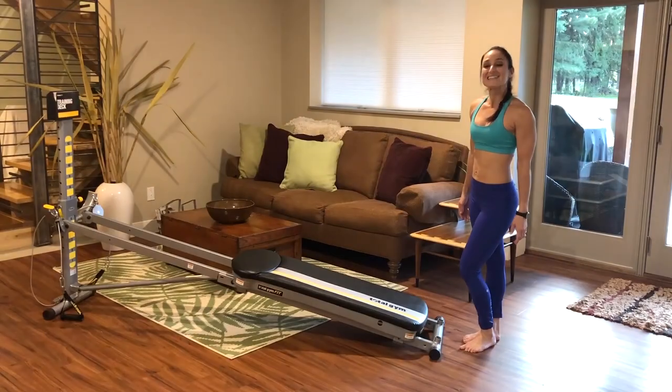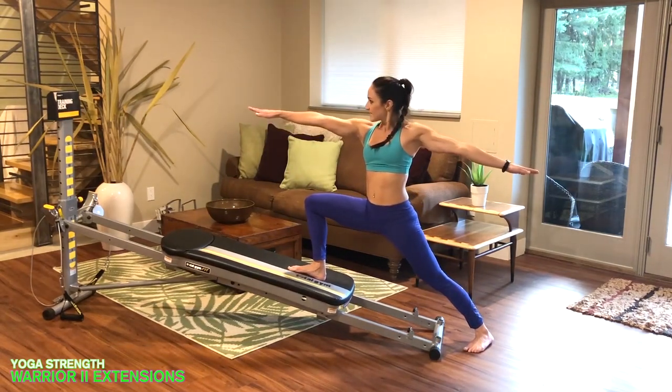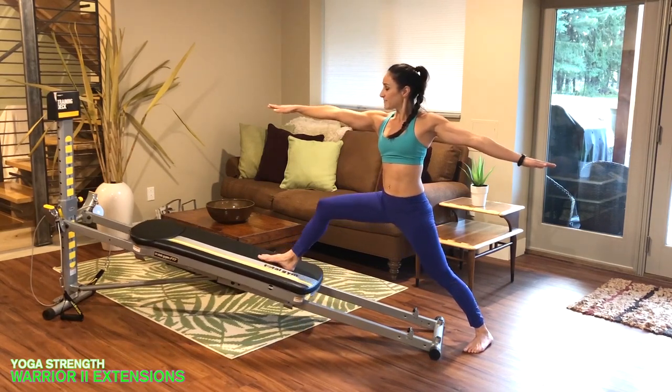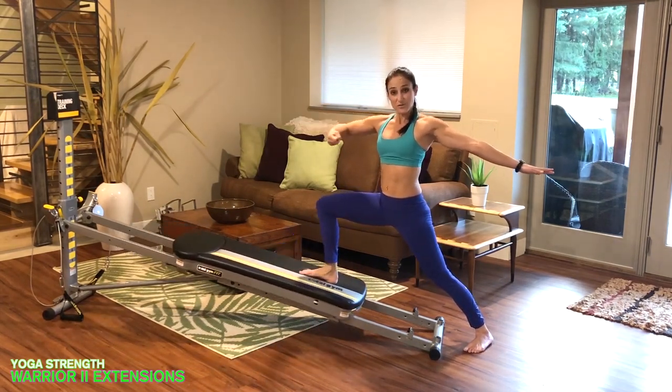Roll your body up and repeat that sequence until your body feels warm, then move on to the workout. Now that your body's all warmed up, let's move into the yoga strength and core workout. Come into a warrior two — step onto your glide board, open the arms up into position, gaze at your tower so your focus and balance stay there. Extend the leg and then bend it back in.